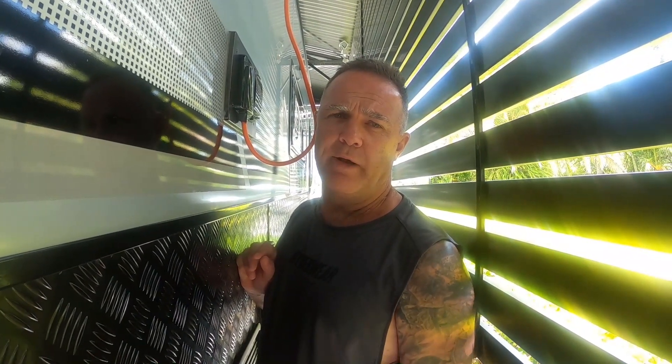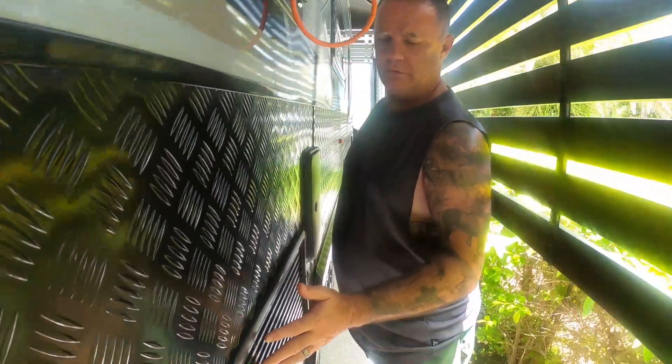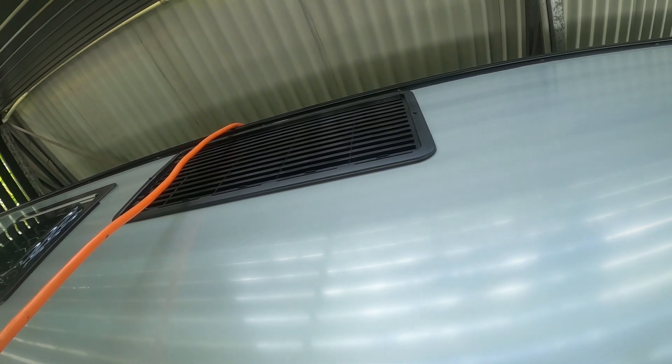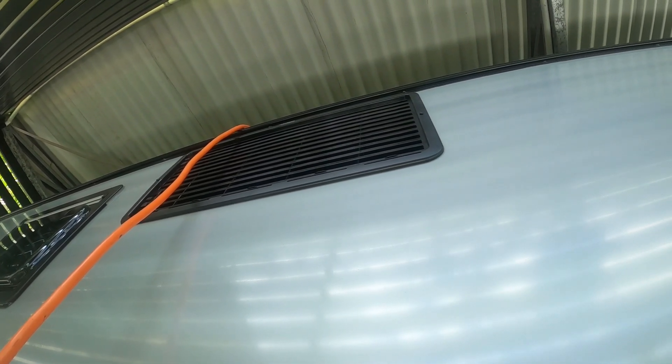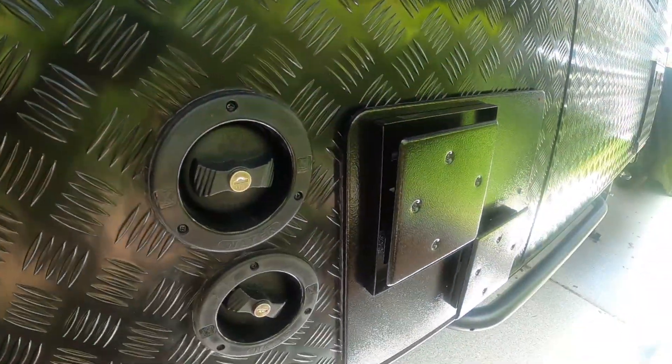Morning guys, today we're going to try and put some midge screen across all the vents and holes still within the van. Midges, wasps, and bugs can get inside these places and lay wasp nests and all that sort of stuff, which you don't really want. We have the vent for the back of the fridge and there's also a vent up top, so I'm going to take them out and wrap the gauze on the inside.